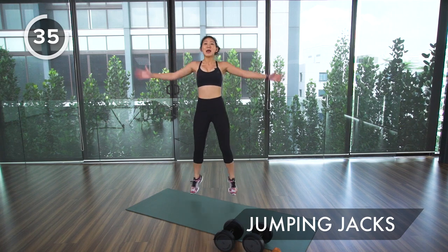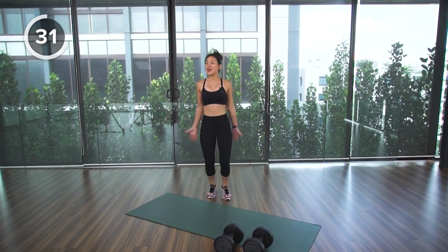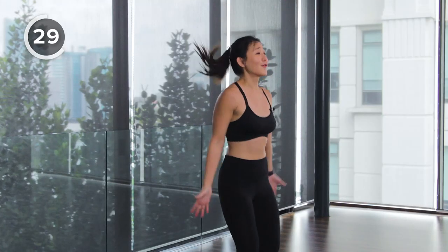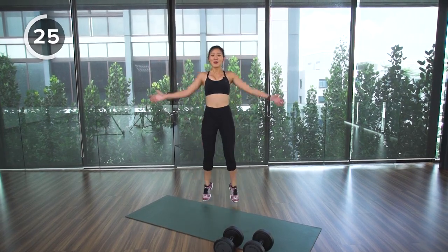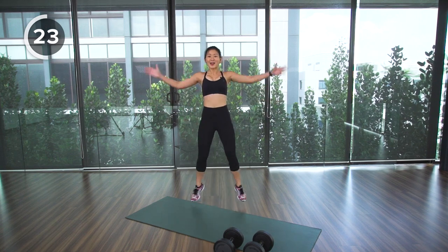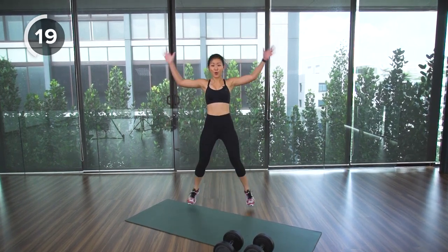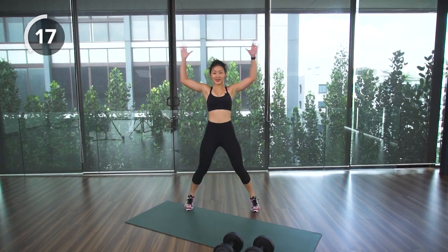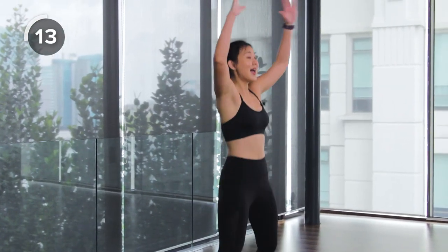We want to constantly be moving throughout the entire workout. This is when you can slow down, catch your breath — breathe in, breathe out, and pace your breathing. The second exercise will be plank row, still on the heavy weights. Keep going, 15 more seconds of active rest, then back to strength training to work on your mid back.